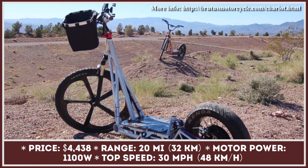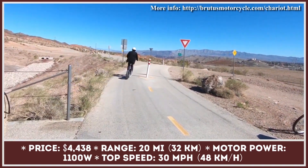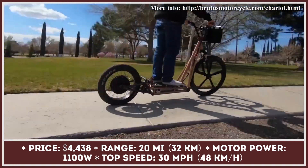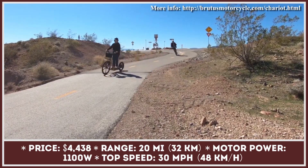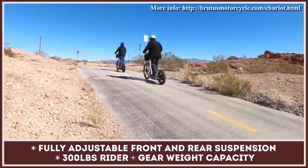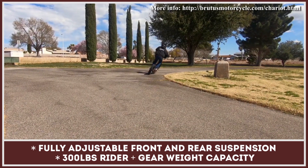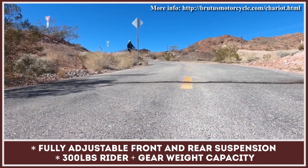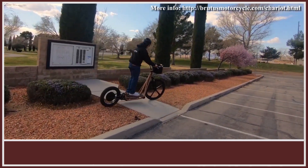Brutus Motorcycles, famous for creating long-range electric motorcycles, announced a very unusual addition to their model range called the Chariot — a vehicle that mixes the advantages of an electric scooter and a bicycle. The Chariot is built over a triangulated truss frame and has fully adjustable front and rear suspension, allowing it to feel comfortable on city streets and mountain bike trails. You can either ride it as an oversized scooter or power up its 1100-watt rear hub motor.